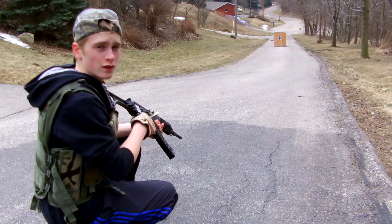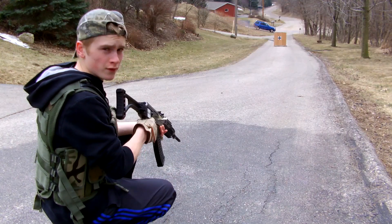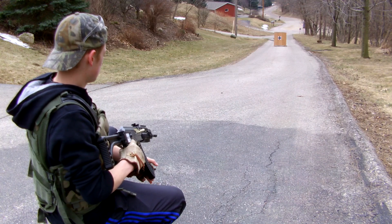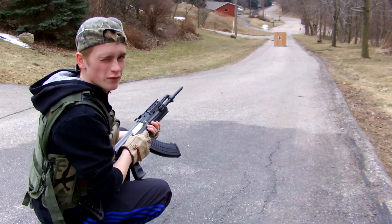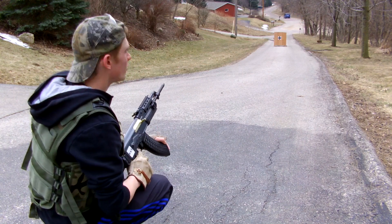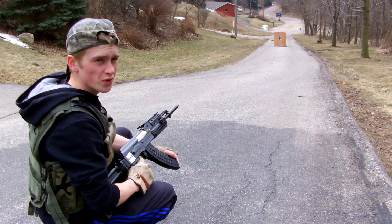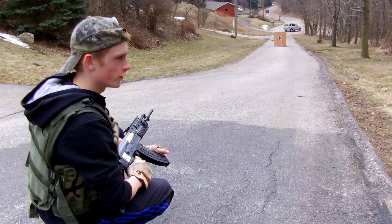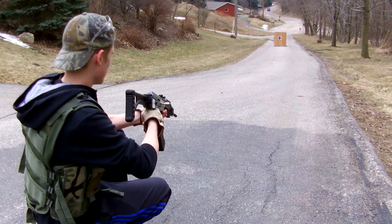Back up here — let's see what this thing can do on fully auto down at 100 feet. We'll just wait for that car to pass. Alright, let's see what it can do.